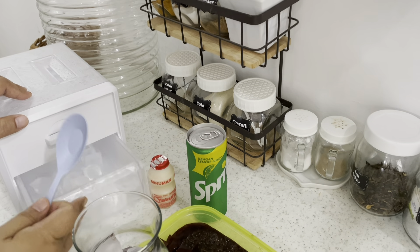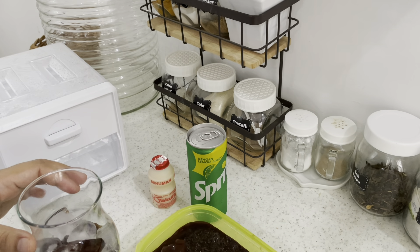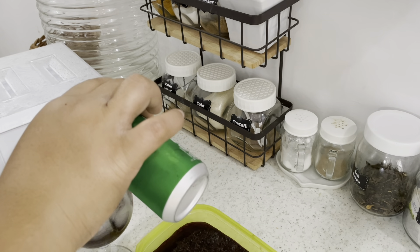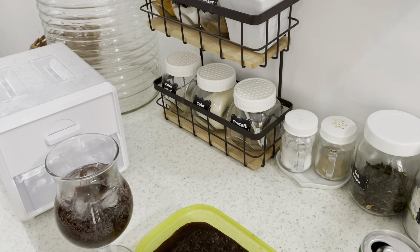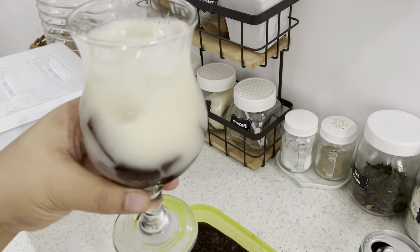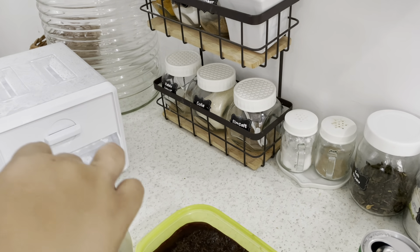Ice batunya dimasukkan ke dalam gelas ya mams. Ini saya tambahkan lagi jelly-nya. Maaf ya mams, tidak apa-apa sekalian — ada backsound dari anak saya, soalnya lagi nempel di saya. Anaknya lagi tidak enak badan. Nah, ini Sprite-nya dituangkan ke gelas, kemudian tambahkan yakultnya ya mams, yakultnya sampai habis. Nah, jadi deh. Ini mau saya kasih ke suami saya. Video hari ini sampai disini dulu ya mams, terima kasih sudah menonton. Bye bye.